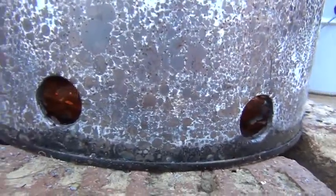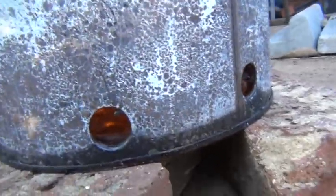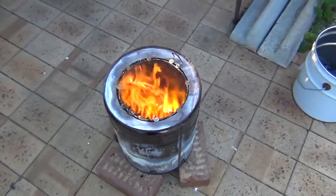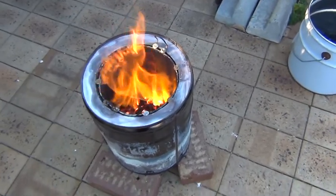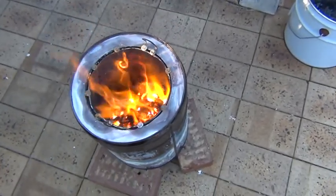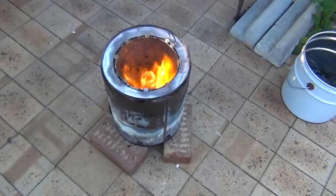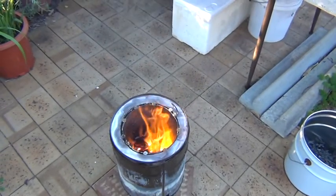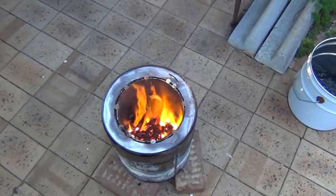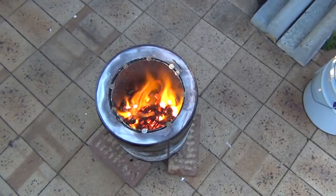Nice red glow on the bottom. This is about 38 minutes into the burn and it's at the bottom of the can. I really want to stop it now because I think everything's turning to ash. I'm going to stop it now because things are starting to turn to ash.